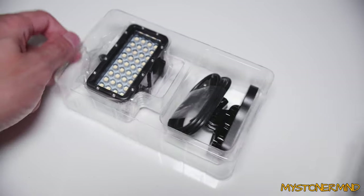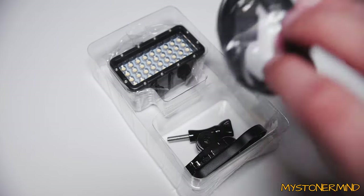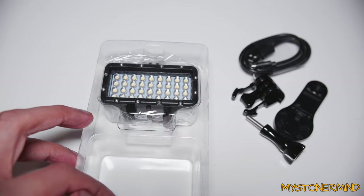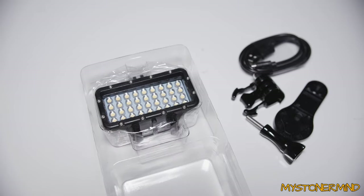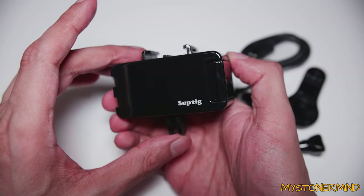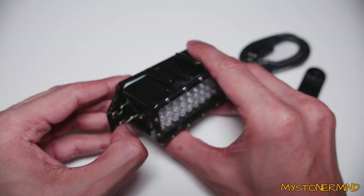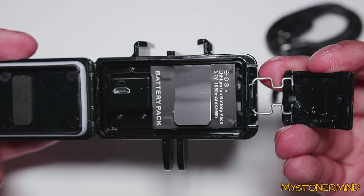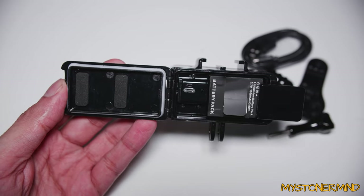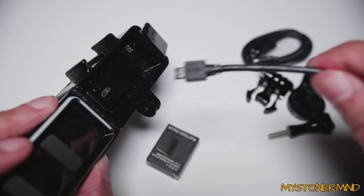Let's see what we get inside. Here we have the charge cable. Now really this is meant for a GoPro, but it's portable - you can stick it to something. Let's take it out. There is the back door, and there we have the battery that goes inside it and the charge port. Because I'm not going to be using this underwater, I'm going to modify the door on it at some point.